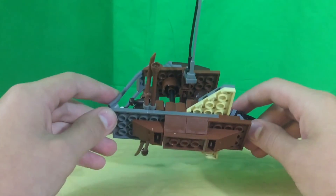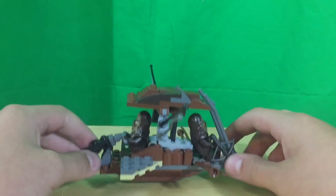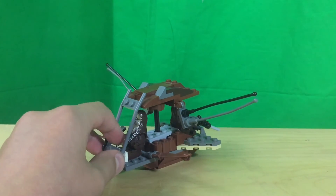There's nothing really else to say about this model. It's pretty simple, but I think it accurately represents what it is. Thank you.